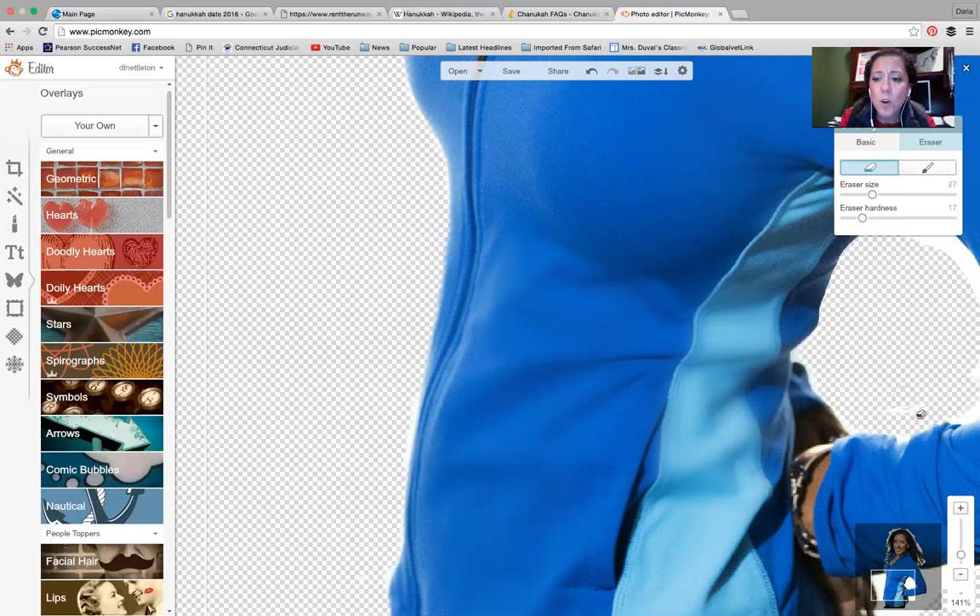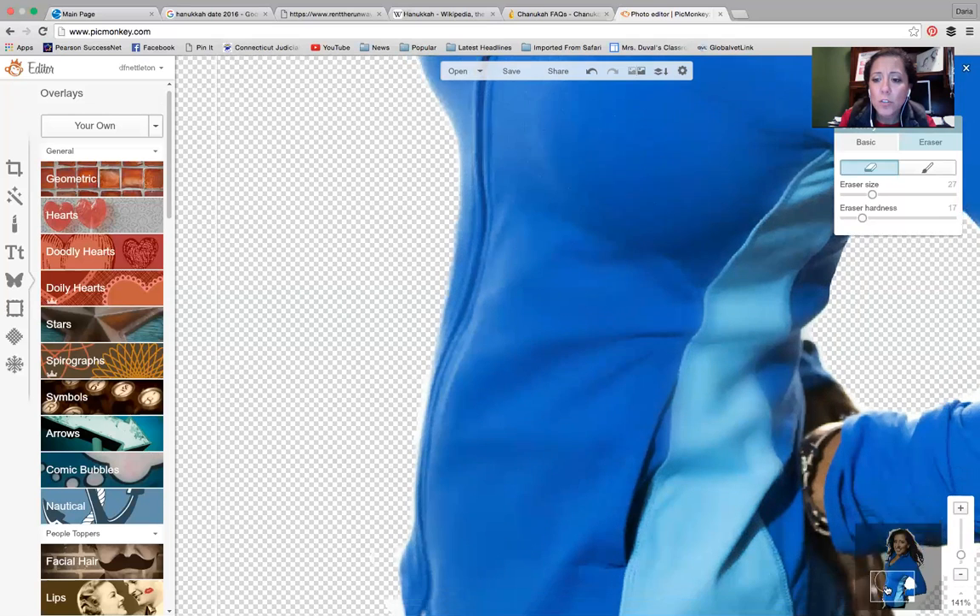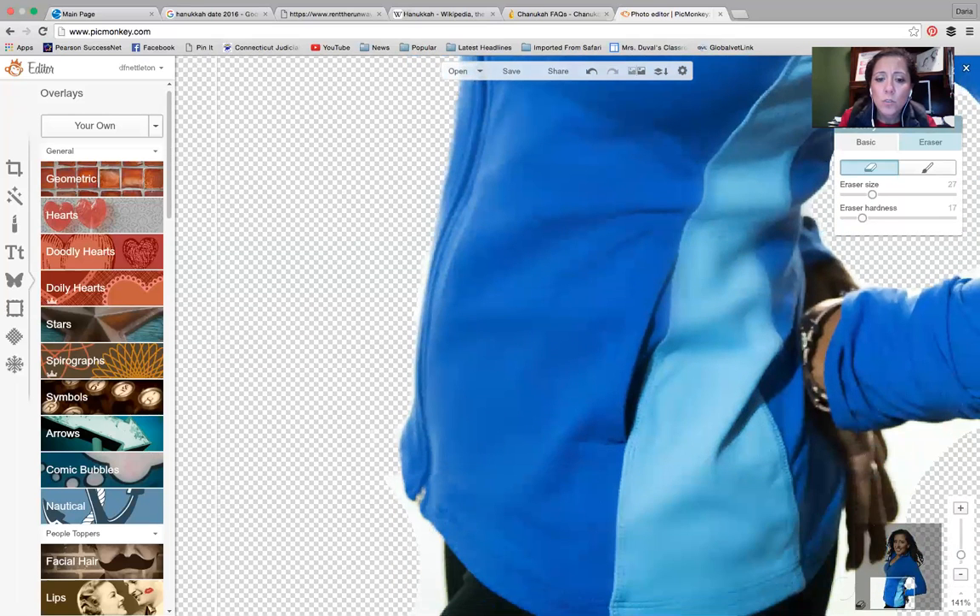Because when you zoom in, even if there are some errors or mistakes or you didn't really get the whole background, it will not be as noticeable. Then you can just use the drag feature to keep going.